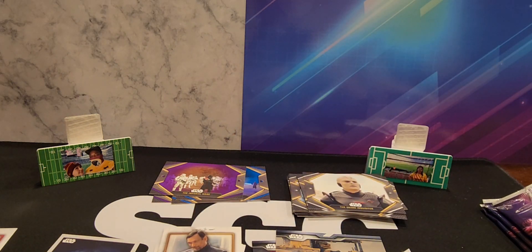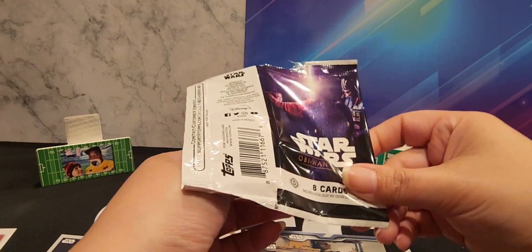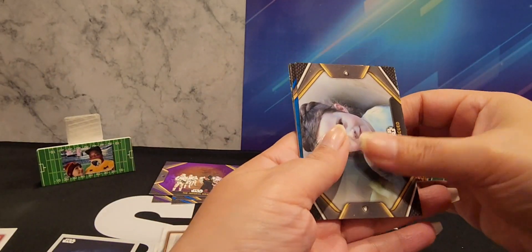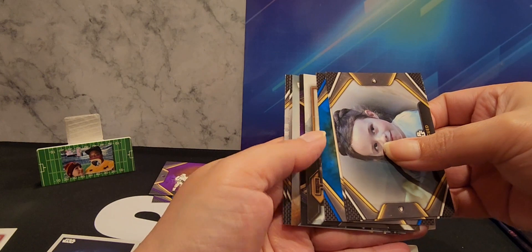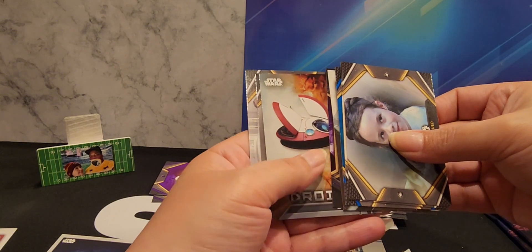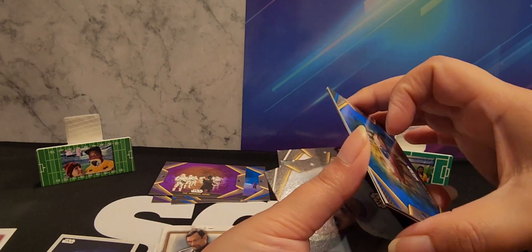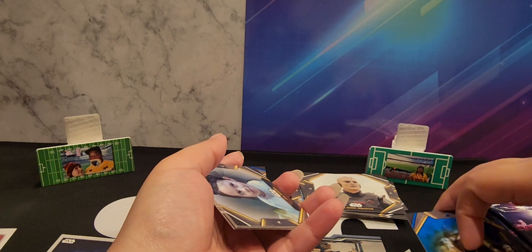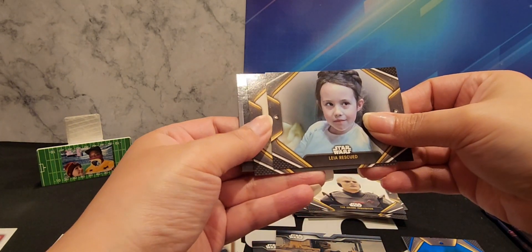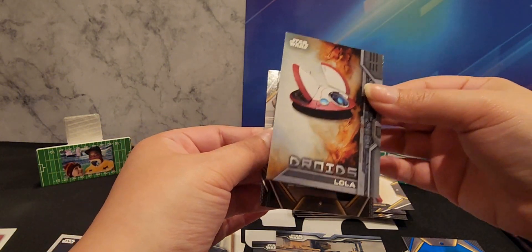So that means we're either gonna get a numbered card or two. We're still missing the droids and we only have one creatures and aliens, so we might get two creatures and aliens or a numbered card. Oh hello there — that's an auto, and I think it's purple. It's not numbered so it's not purple.